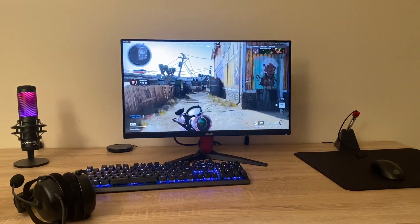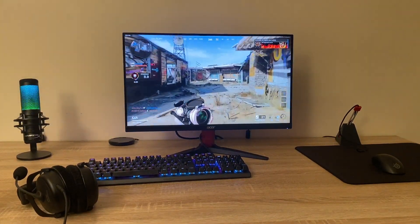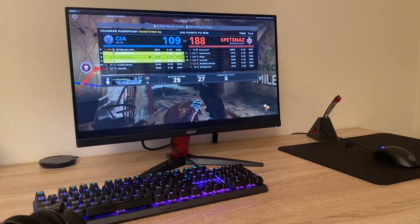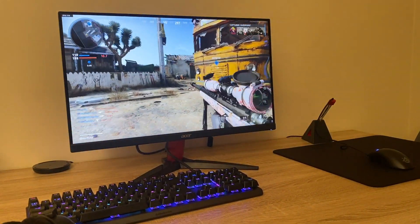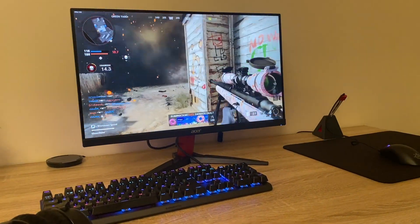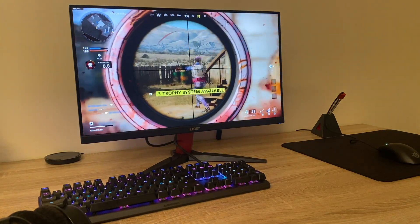Hello guys, in this video we will be taking a look at another Acer gaming monitor — the Acer Nitro KG242YP. It is a 24-inch monitor with a resolution of 1920x1080p. It's been a long time since I've used a 24-inch display at only 1080p, but I've been really enjoying using this screen, testing it in a few different games. And I've been really liking it.